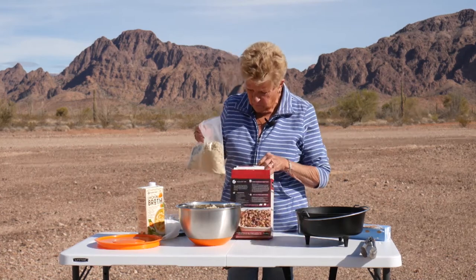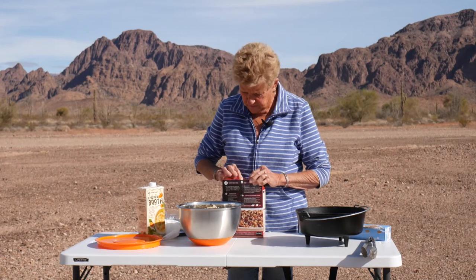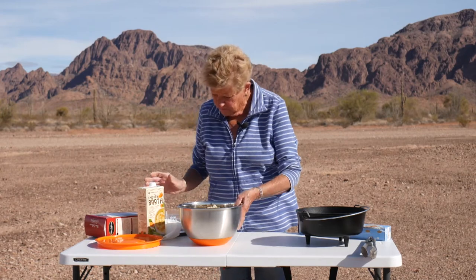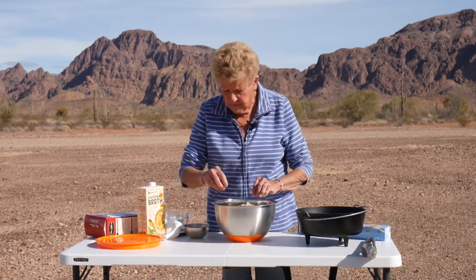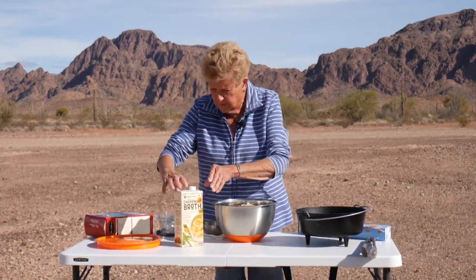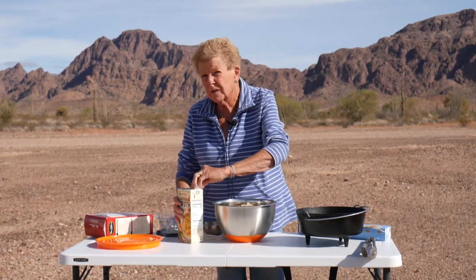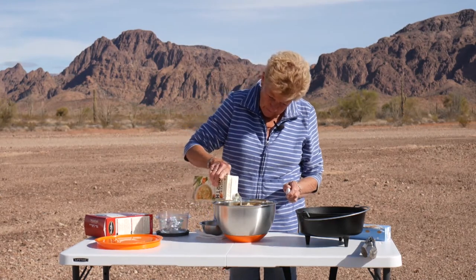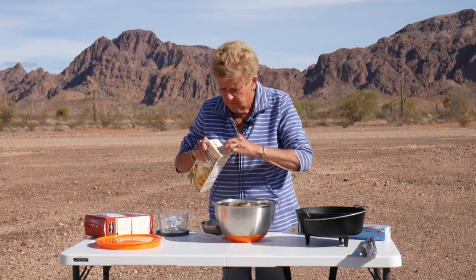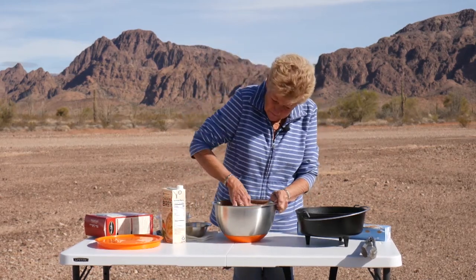For my liquid, I'm putting in chicken broth — I love to use this organic one, and if I have time I make my own. I'm just going to put enough in here to moisten it. You don't want to get too much in there. And then of course the fun part is getting in here and just mixing it with your hands.